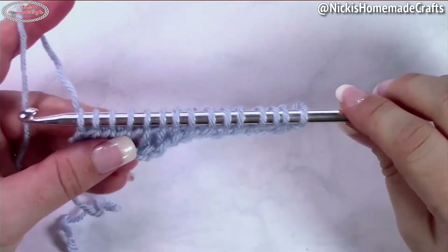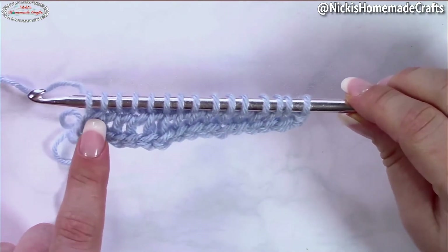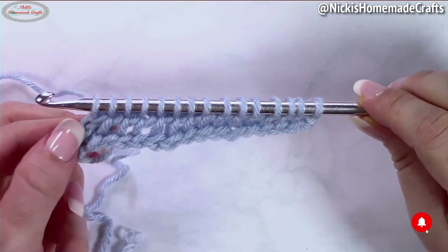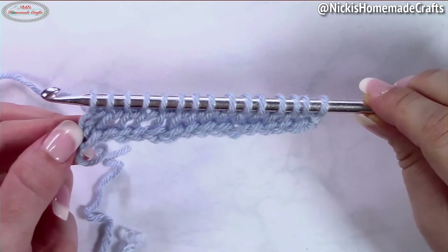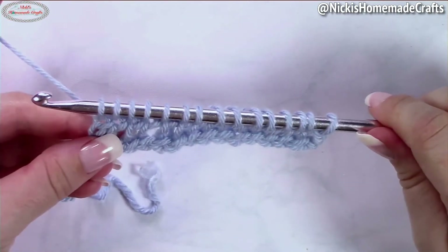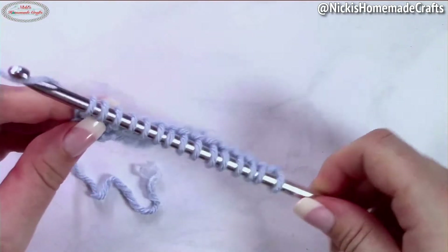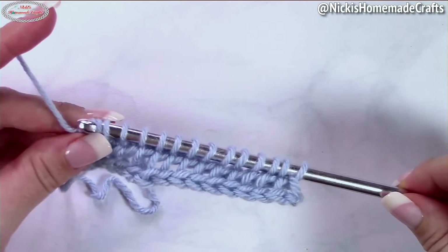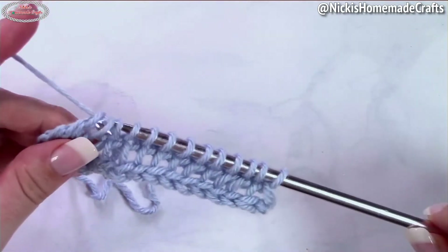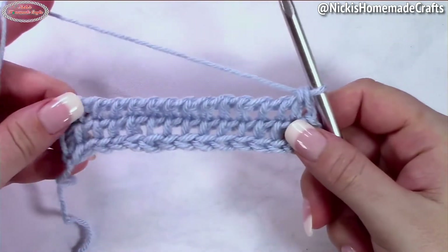You can see I'm just pulling up the loops all the way through to the end of the row. Once at the end, stop after your very last one — you're not going into the typical two loops at the end, you stop right here. Now do the return pass as normal: yarn over and pull through one, then yarn over pull through two, and repeat that until the end of the row.